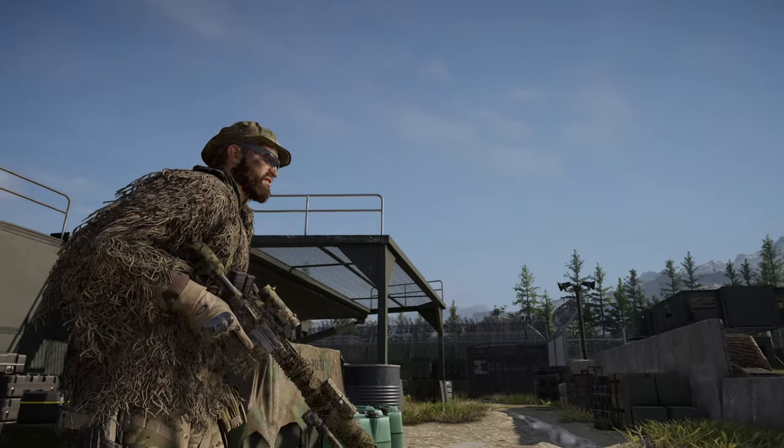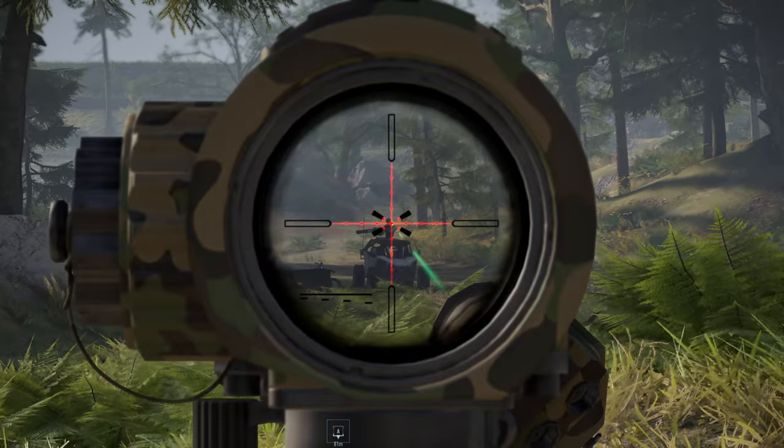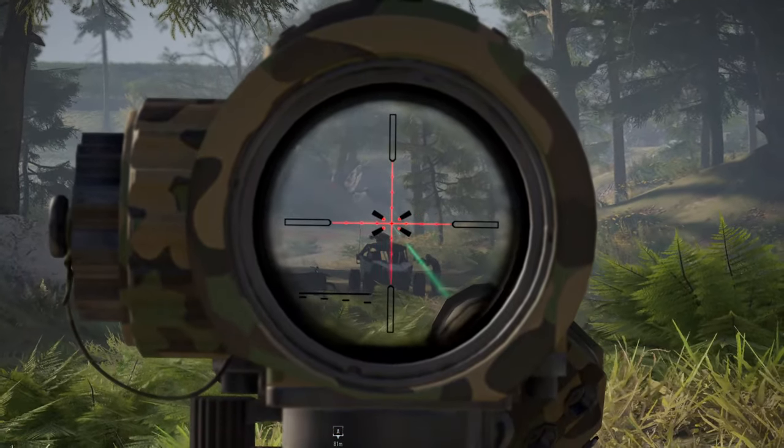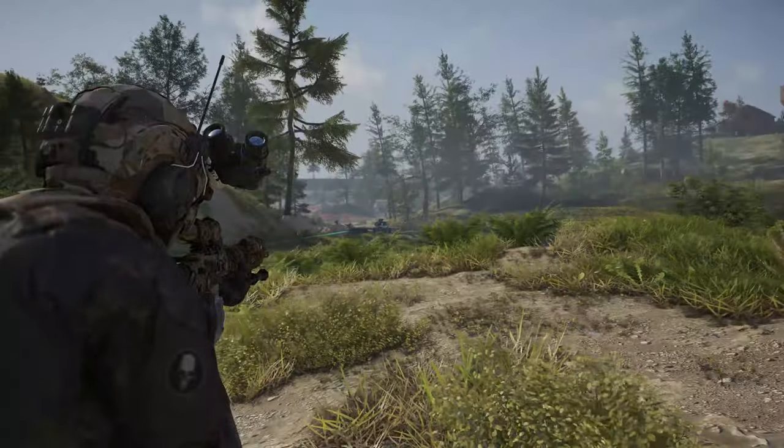Hey guys, today we're taking a look at the G28 Wilderness in Ghost Recon Breakpoint. This is my favorite DMR. We're going to see how well this thing plays out and then test it out on both Sentinel and Wolf targets. But before we do that, let's set this thing up.